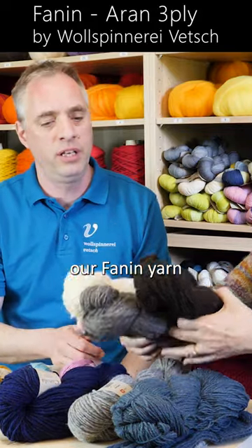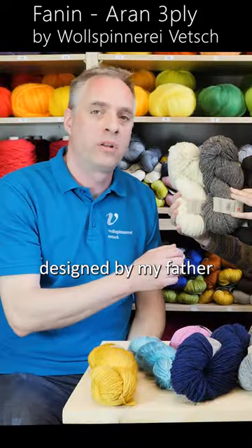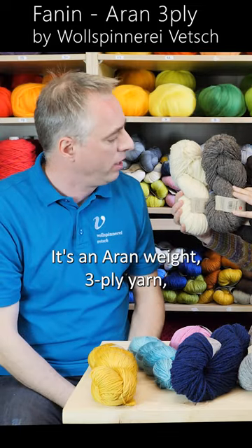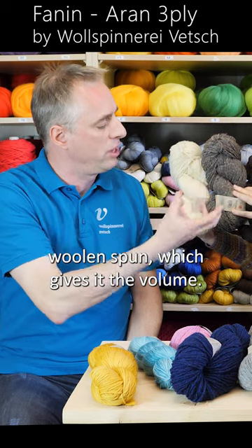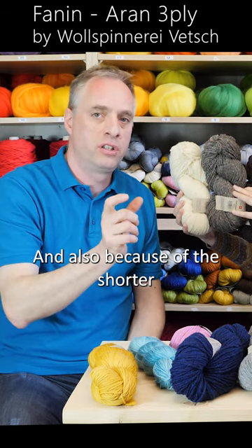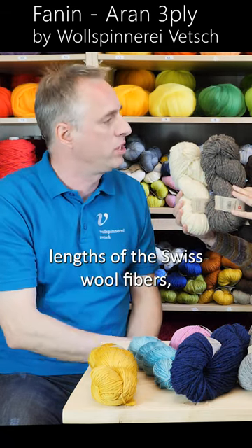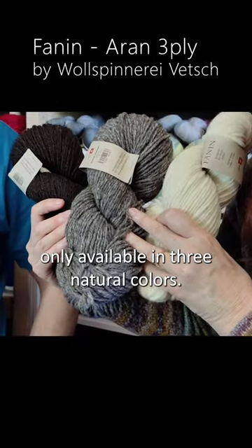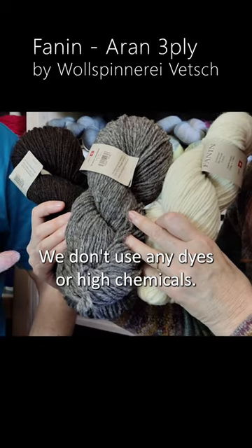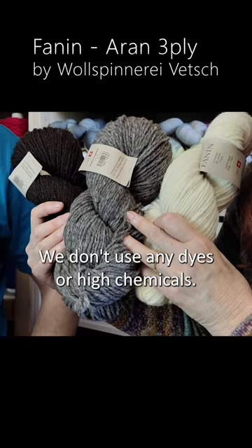I would like to show you our Fanin yarn, designed by my father or maybe even my grandfather. It's an Aran weight, three-ply woolen-spun yarn, which gives it volume, and because of the shorter length of the Swiss wool fibers it gets more fluffy. We have it only available in three natural colors — we don't use any dye stuffs or harsh chemicals.